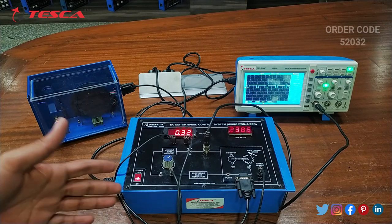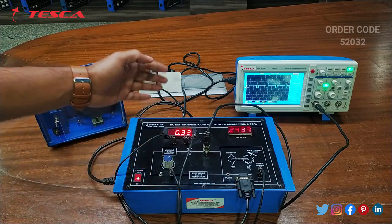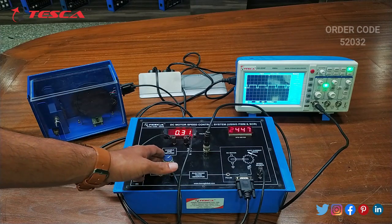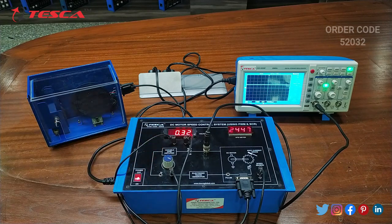That is how the RPM changes according to the voltage. As we vary the KA, this voltage and RPM reading changes. Now we will take it for 100 percent. At 100 percent, the reading is 0.32 and 24400 is the RPM reading. So that is how this experiment is performed.